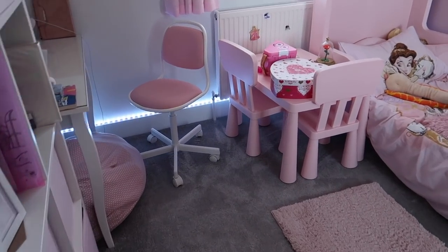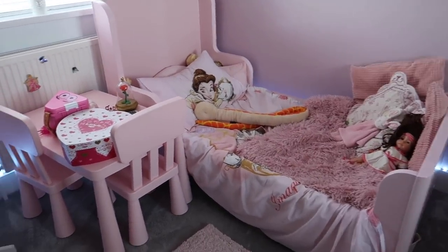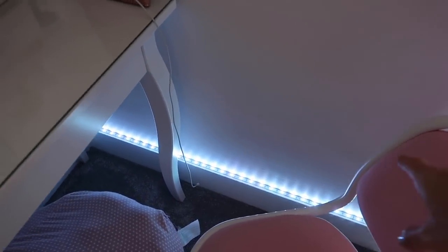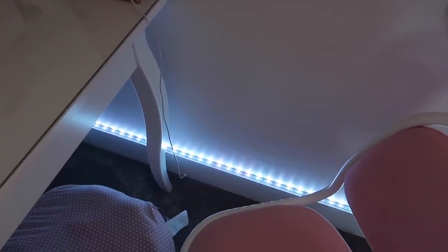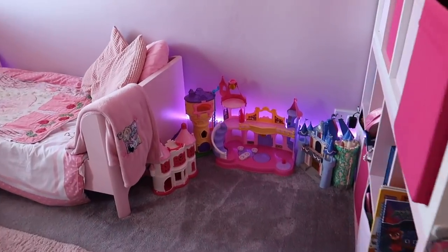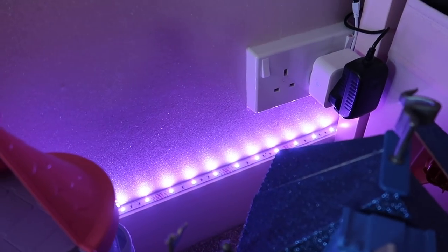Moving into the girls' bedrooms — Bella's lights are still on because they were not set to go off. These lights are strip lights that my husband has put all around the room and they are on a smart plug, so I can say 'turn Bella's lights off.' The same lights are around Zara's room and in Will's room too — plugged into one of these smart sockets which you can manually press on and off, or use the app.